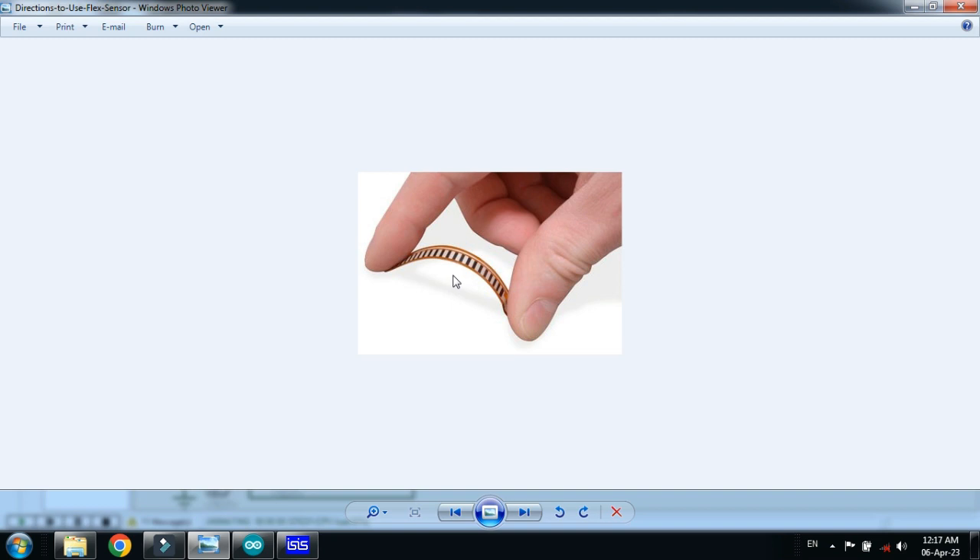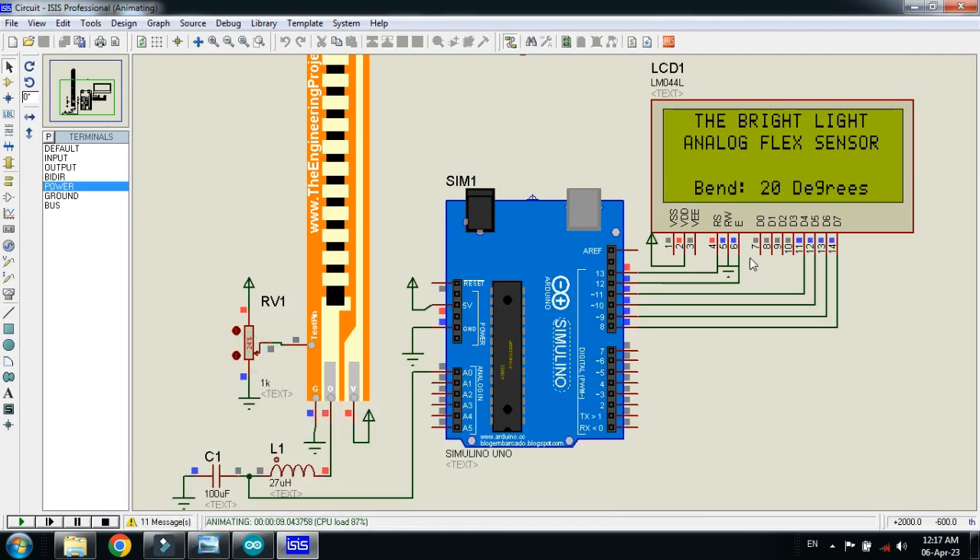Now let's change the bend of the analog flex sensor using the potentiometer. As you turn it, the bend value updates: 20 degrees, 21 degrees — bending more — 38, 40, 60, 70, 74 degrees. You can see 90 degrees bend. Bringing it back down: 45, 30, 25, 11 degrees, and back to zero. With the potentiometer you can simulate and change the bend of the sensor in real time.